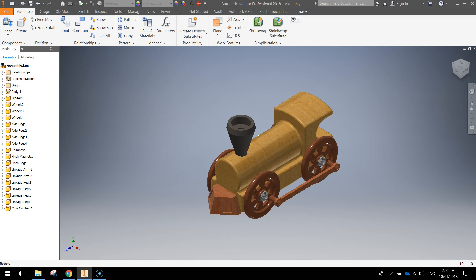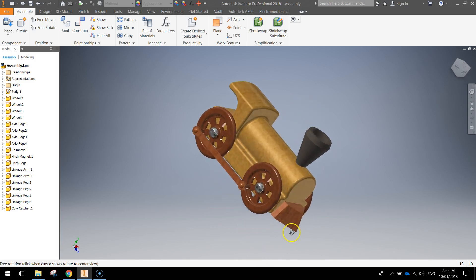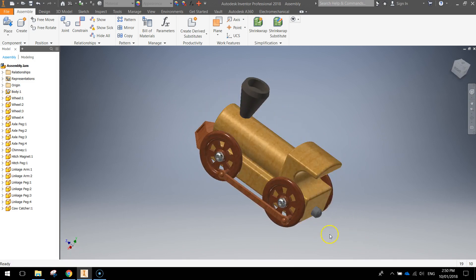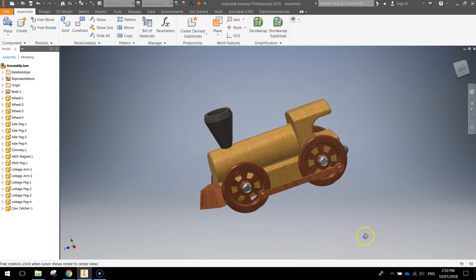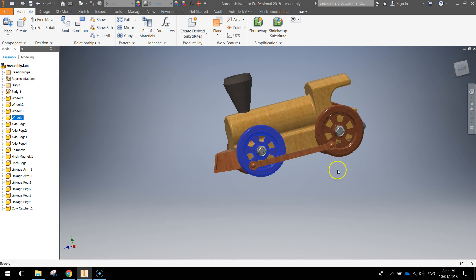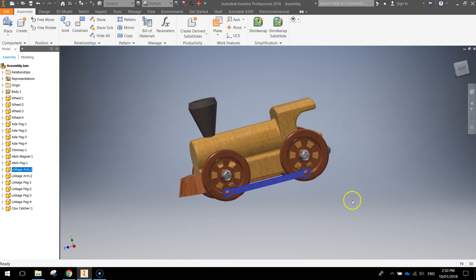Welcome to the final video in our model train series where we finally get to assemble all the parts into this 3D working model. There is all the many hours of hard work finally paying off. You can even give these wheels a bit of a turn to make it look a little bit more realistic. That looks really cool. Let's get to it.